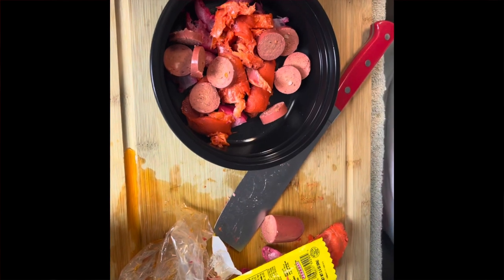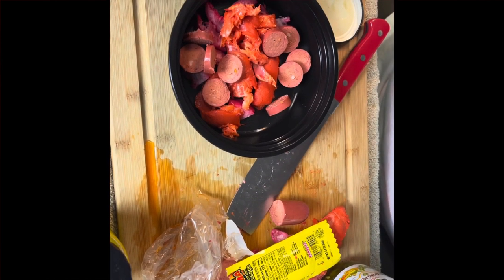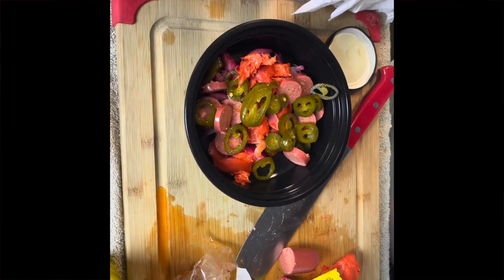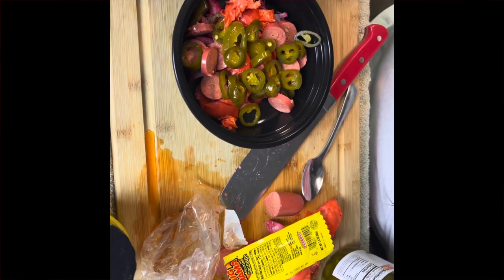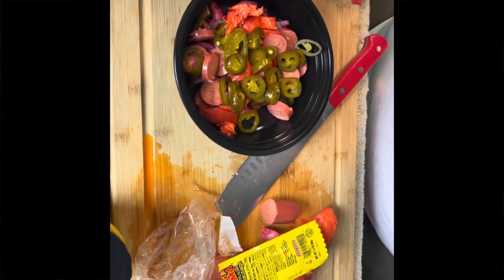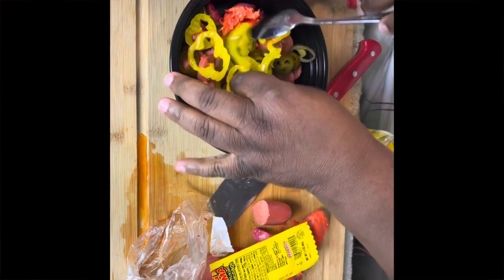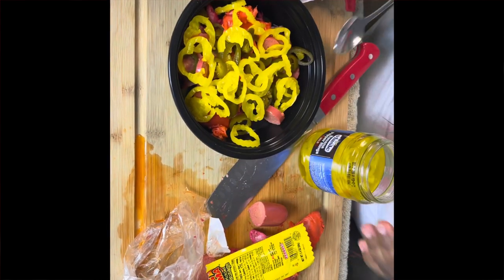I'm going to add in some of these here — oh, jalapenos. I love jalapeno peppers now. I can eat them by themselves, so we're going to put some extra of them in. Now we're going to go to these here — banana peppers. I like them, I really do, but not as much as the jalapenos. So we're going to put these banana peppers in here.